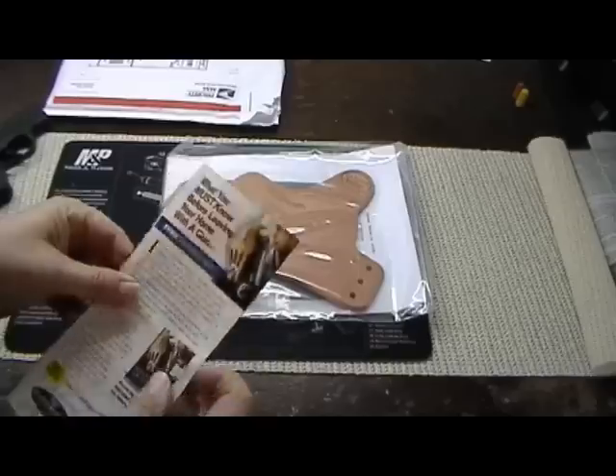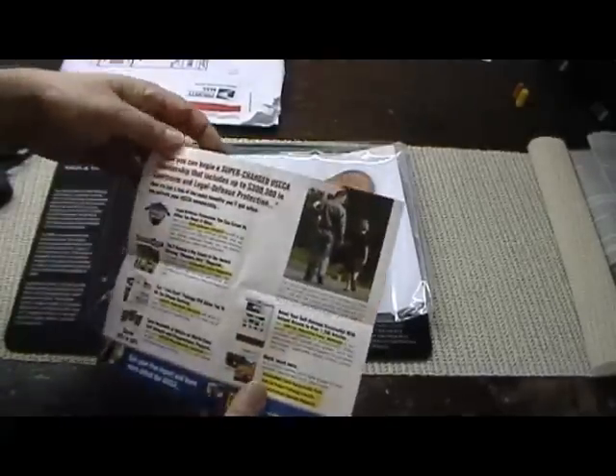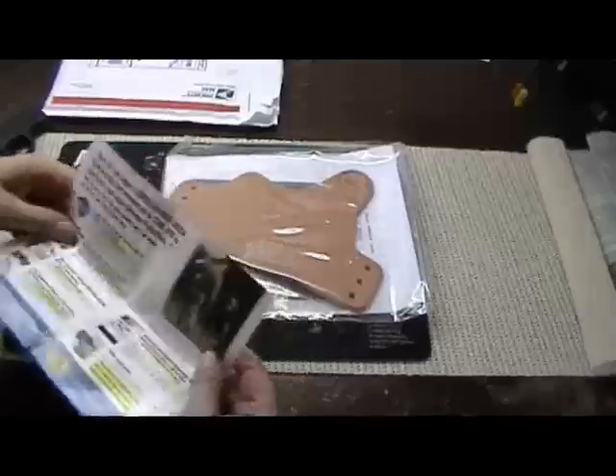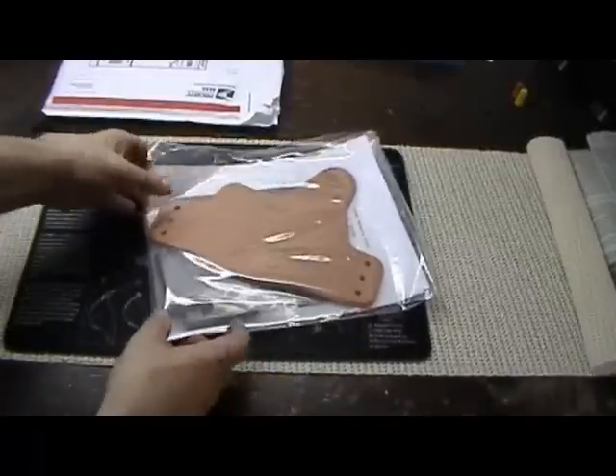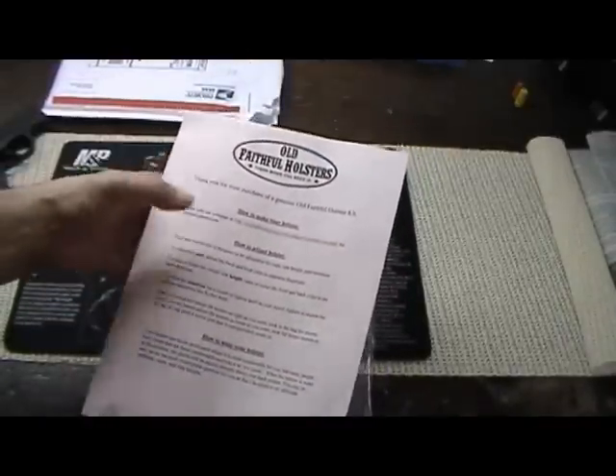Inside, there's a little brochure, I guess with some of their other items, and some advertising from the United States Concealed Carry Association. Here's a little letter from them — thank you for your purchase from Old Faithful. And some instructions on how to make your holster.